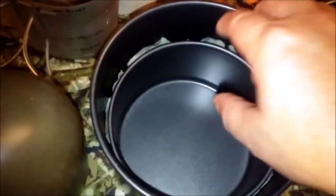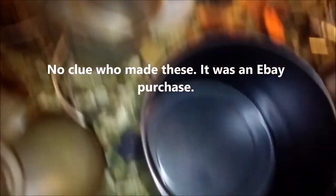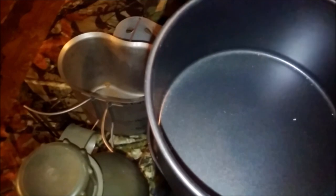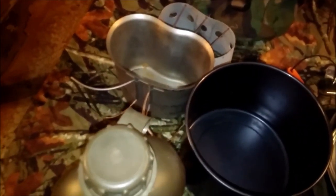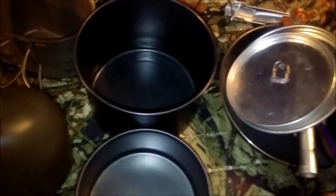I've got two different pots with a piece of fabric inside so they don't rattle around too bad. They're non-stick, so the fabric protects the non-stick coating. I think this one is about a one-and-a-half quart pot, and this one is like a half-pint — whatever you want to call it.